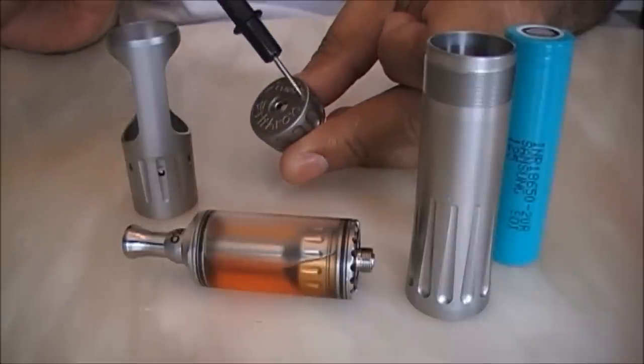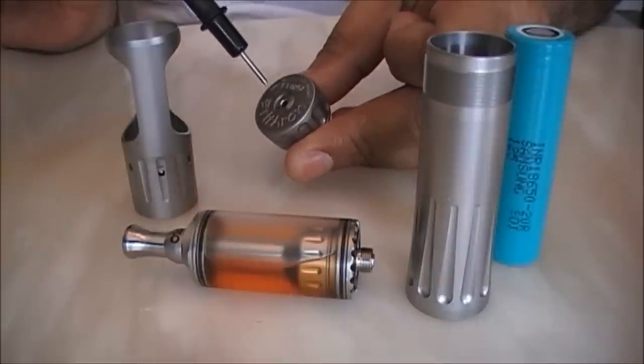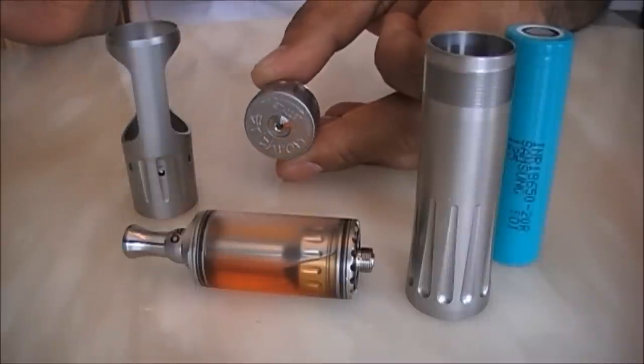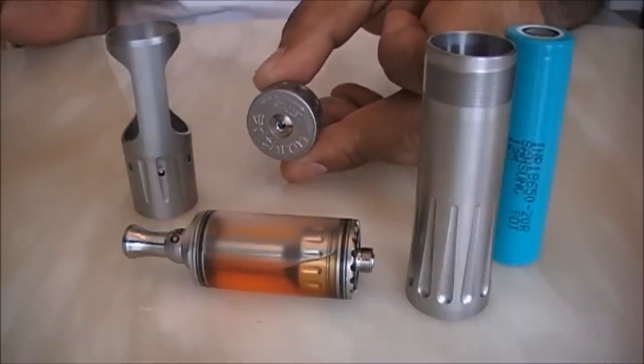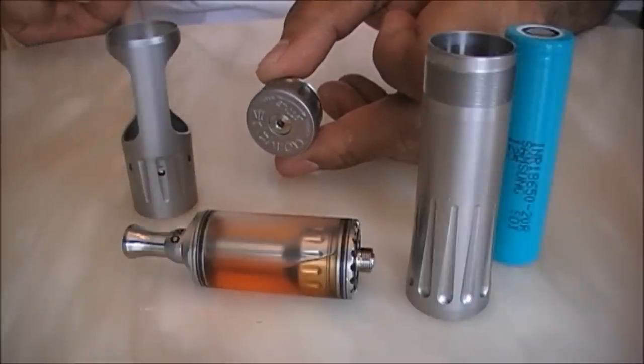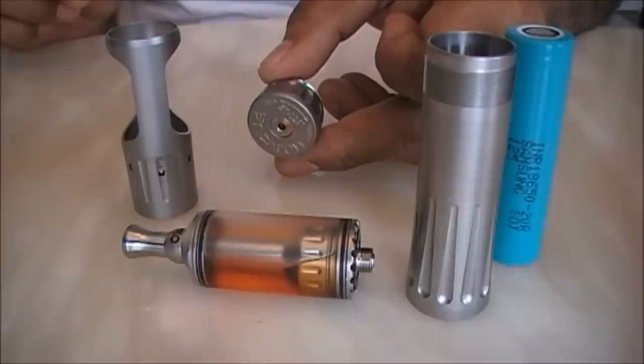On top there is an arrow which shows how to lock or unlock the switch. Mind you, even in the unlocked position this mod does not fire, but for a prolonged duration you could lock it.